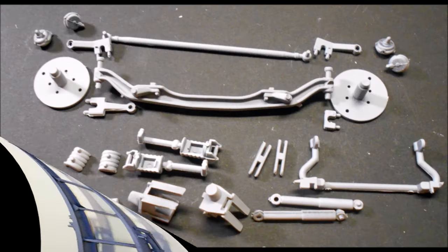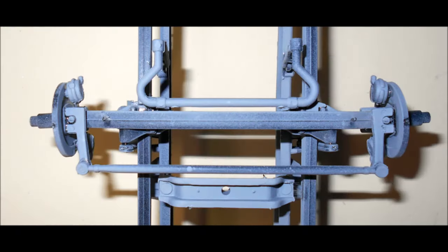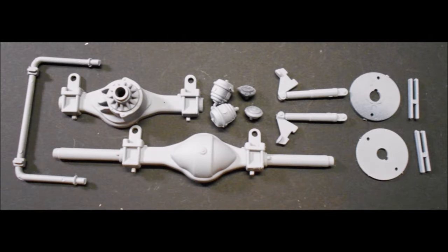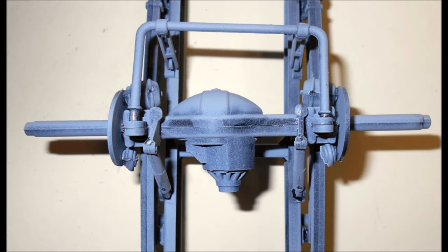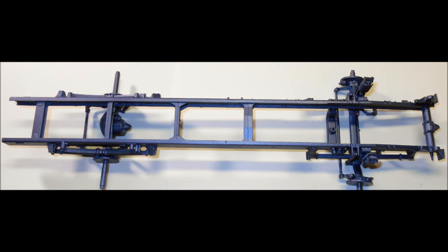Pull out the parts for the front suspension. Assemble those with some strong glue and then install them onto the leaf springs. Gather the parts for the rear axle. Attach the rear axle to the rear leaf spring assembly. Paint the chassis at this time your color of choice — I used a dark blue steel color.